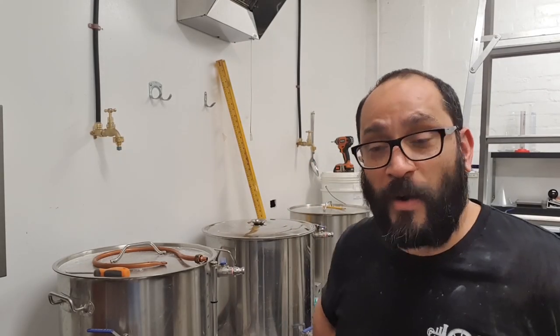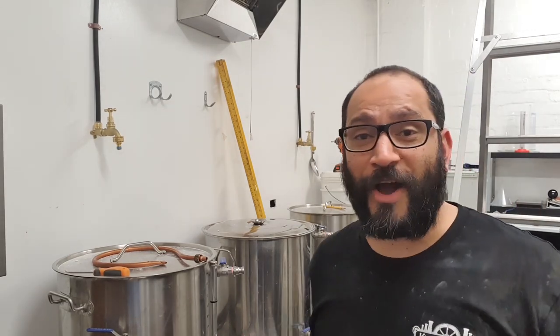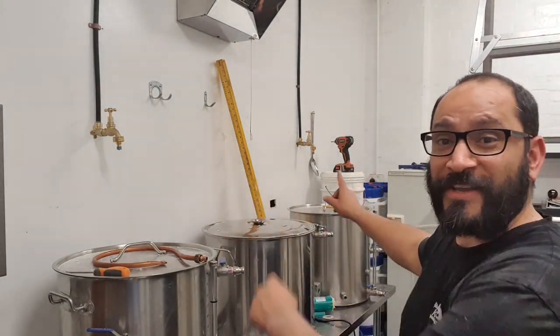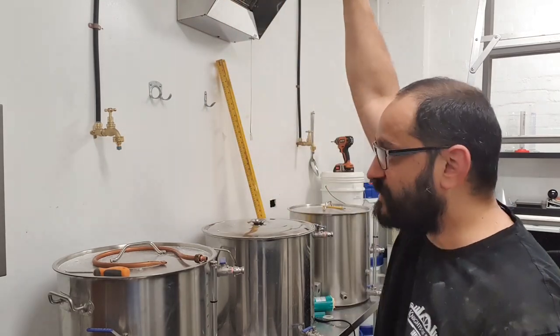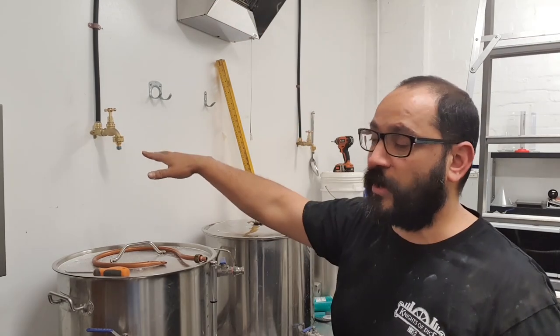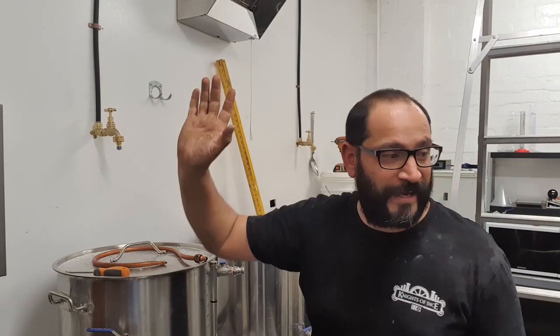G'day everyone, Viv here, hope you're all keeping well, welcome back. So I couldn't be bothered waiting for my friend the plumber to come and sort out the taps, so I did end up doing a homebrew job. There's two taps — I got the right fittings, cut the pipe on the roof that leads into the taps, down through the stud wall and out the other side, cut that at the top, ran some new lines up.